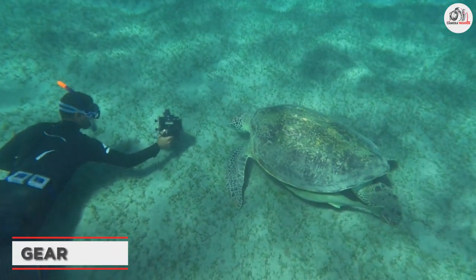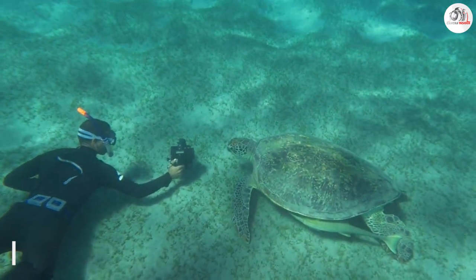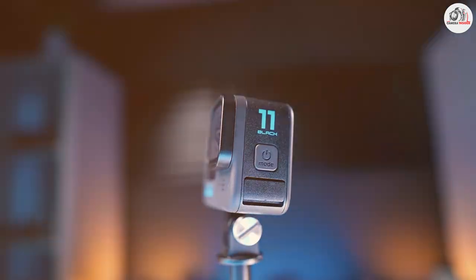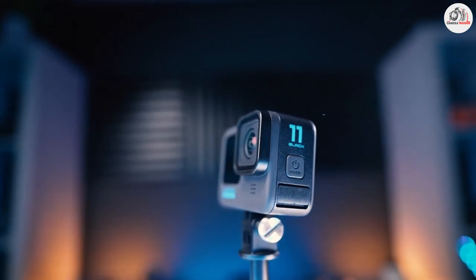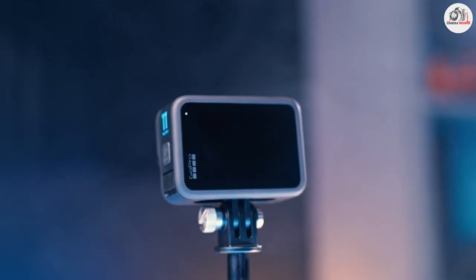Before we dive into the tips, let's talk about gear. You'll need a waterproof camera or a camera with an underwater housing. A good starting point for beginners is a point-and-shoot camera, such as a GoPro. These cameras are compact and easy to use, and many come with underwater modes.